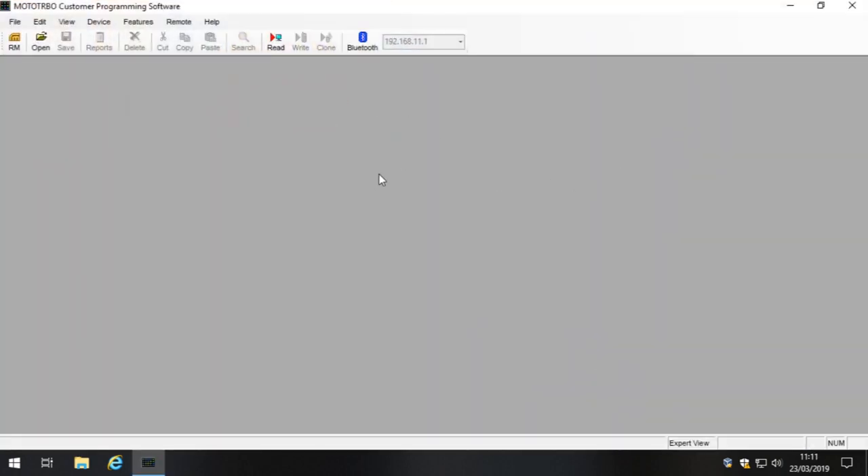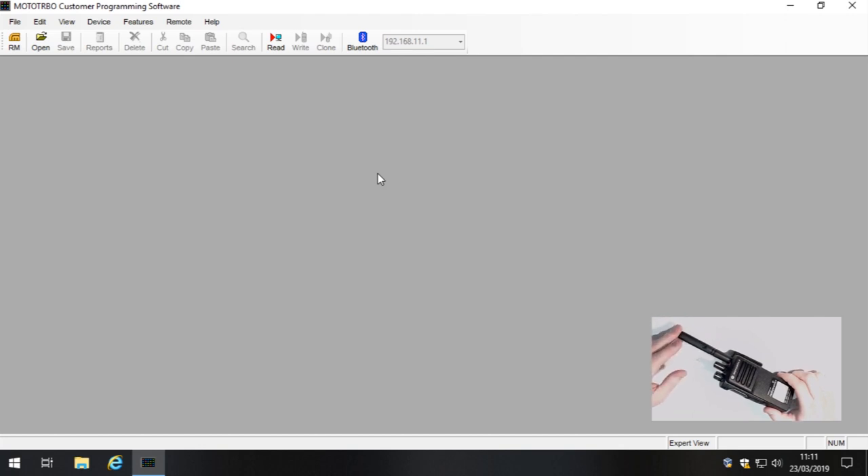I'll put a window-in-window here so you can see what I'm doing with this radio. When I plug this in you'll be able to see everything that's going on so you can copy what I'm doing to program your DP4400E.